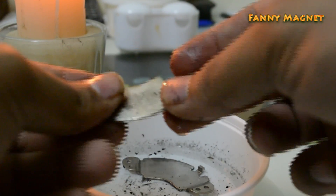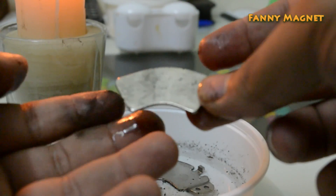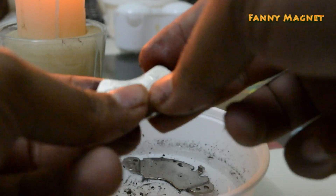Here is the magnet which we have removed from the bracket. So yeah, this was a simple video on how you can remove the magnet from the hard drive bracket.